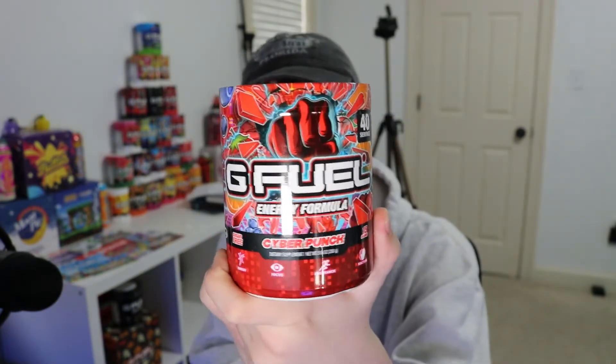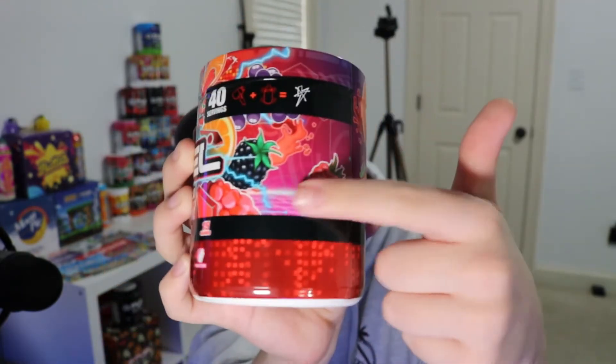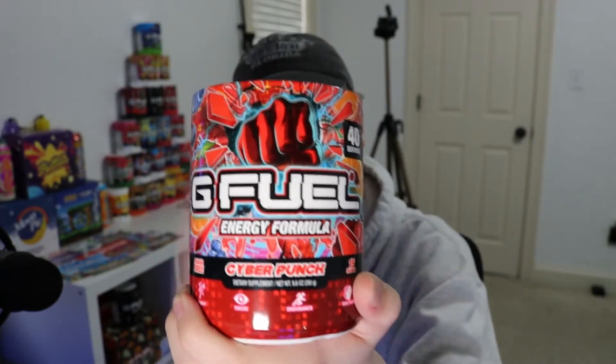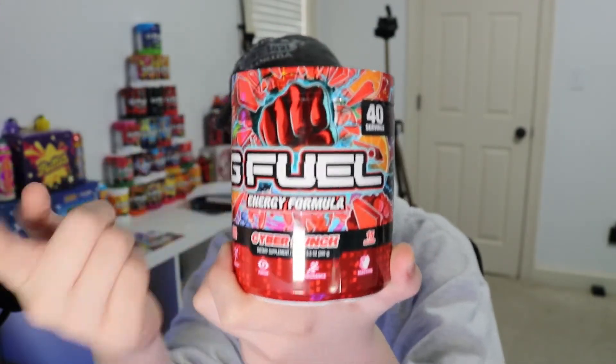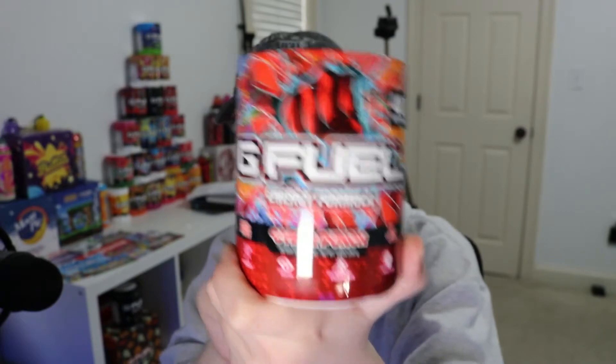Somehow still getting summer stickers, but I love this design. Here is the new Cyber Punch tub. This is an amazing design — it might be my favorite tub design ever. It's got that vaporwave aesthetic. And then, obviously, all the fruit: the raspberries, strawberries, oranges, grapes, blackberries, blueberries — a bunch of different fruit. And obviously it has the punch, the fist right here for punch. Definitely a great tub design.